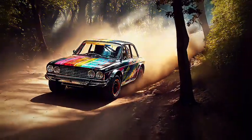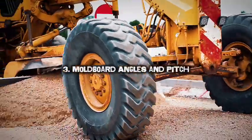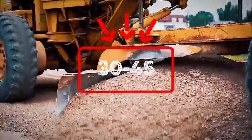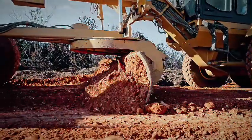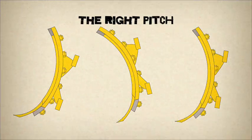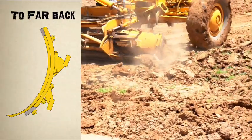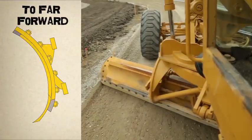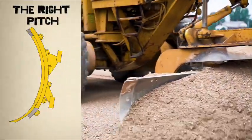Excessive crown, over six percent, can cause safety issues with vehicles sliding toward the shoulder. The moldboard angle should be maintained between 30–45 degrees for effective maintenance. This angle allows material to be carried across the blade without spilling around the leading edge. Moldboard pitch, or tilt, is equally important. If pitched too far back, material builds up and doesn't move across the blade. If pitched too far forward, it performs only light dragging. The right pitch enables proper mixing of materials and efficient reshaping.